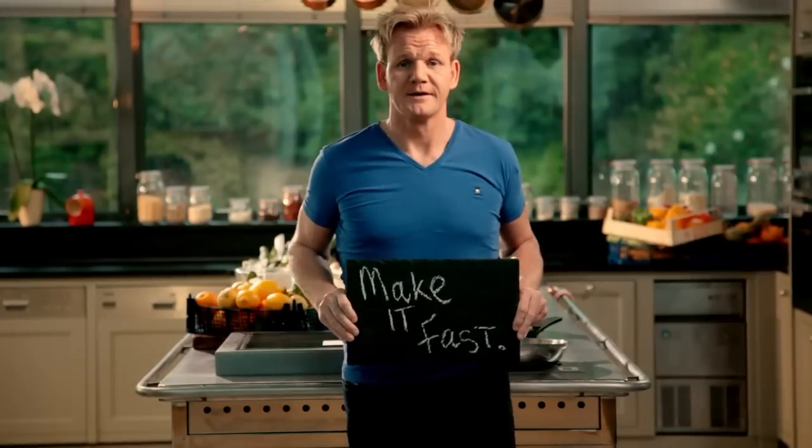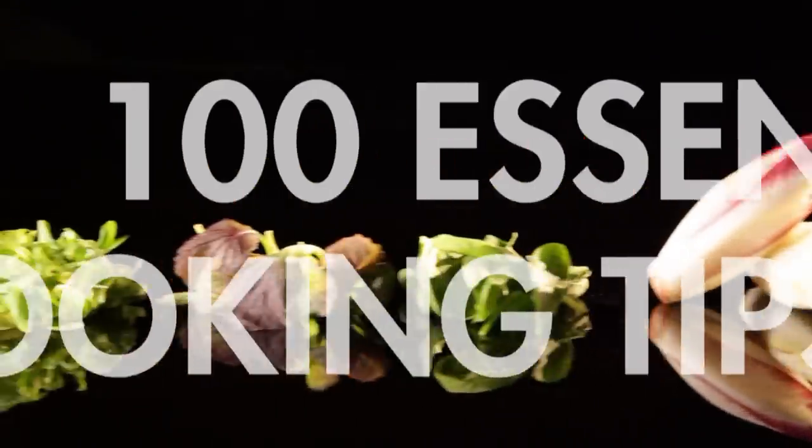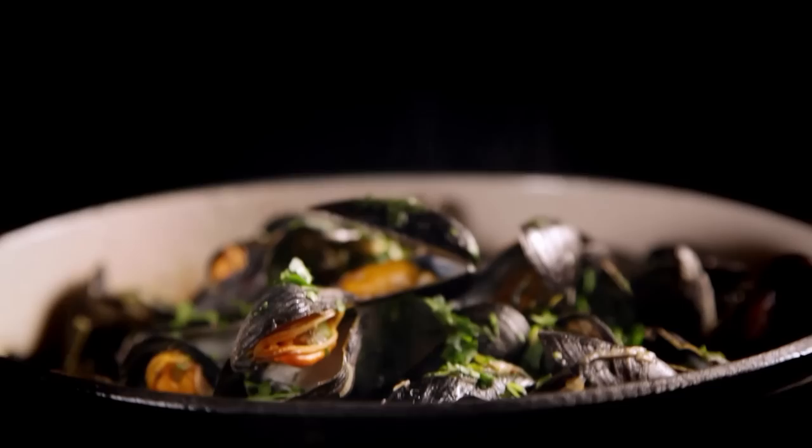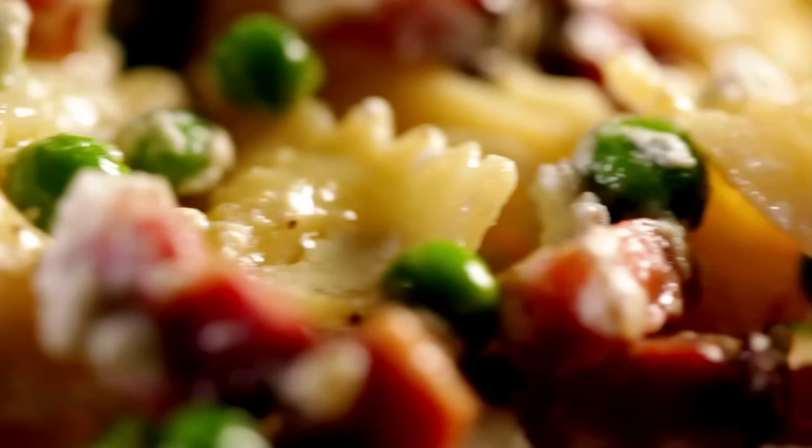Follow my ultimate cookery course bursting with valuable lessons, top tips, and 100 recipes to stake your life on. And you'll literally be cooking yourself into a better chef. Many of these amazing recipes are on my app — please check out the app store for details. Go on, get cooking.